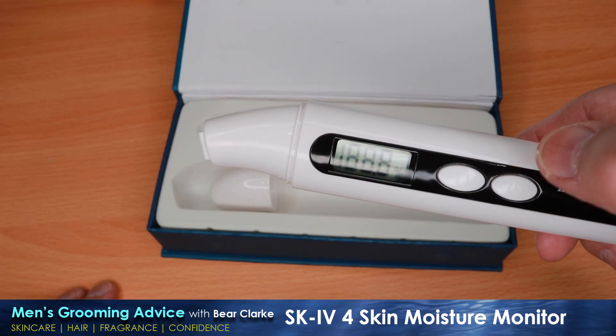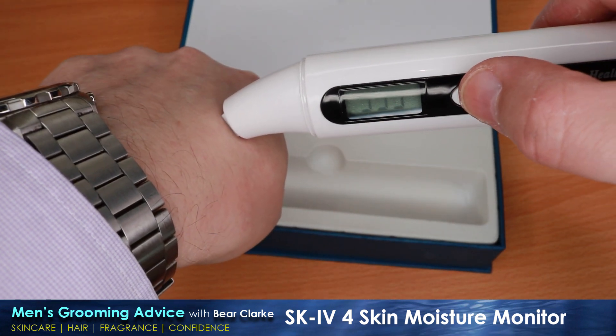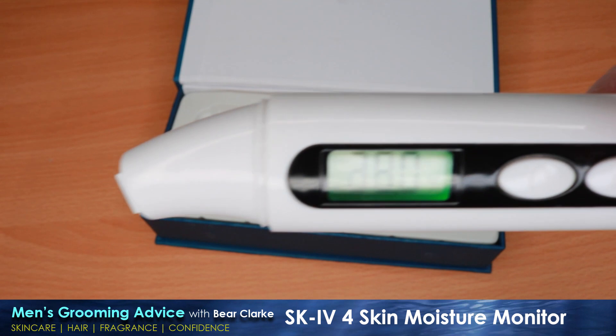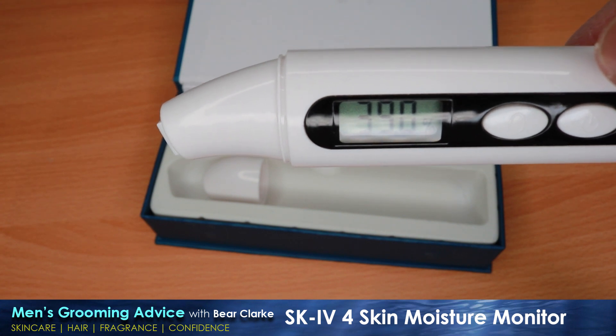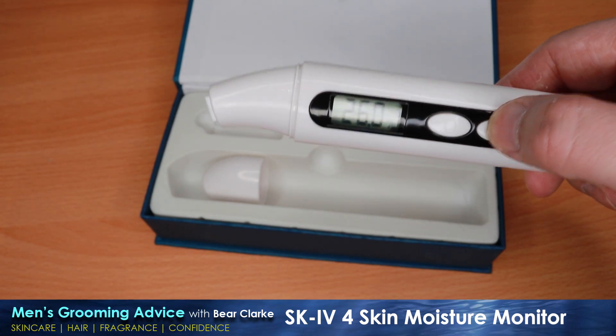Using it is very easy. Press the on button and the display will light up and go to zero. Then press the sensor lightly onto the skin, barely more than resting on the surface. Press the button, and within a couple of seconds it will beep and indicate it's complete. You do not get any tingling sensation when the minuscule electronic current is used. The display is clear and very easy to read, alternating between water percentage and fat percentage.